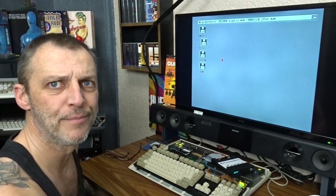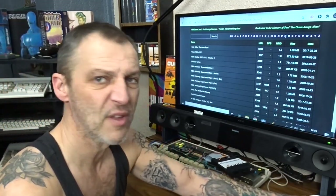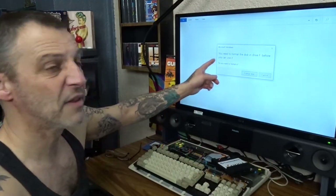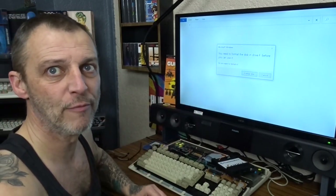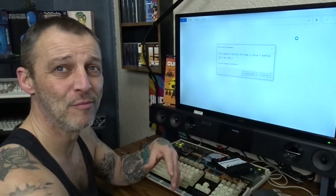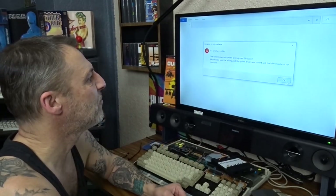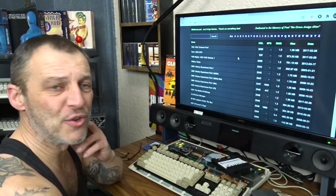Once this is done, we're done, so we can turn off the Amiga 500 and remove our CF card. Now put your CF card into your CF card reader. You'll get a warning on screen asking you to format it — don't format it. If you format, everything you've just done will be wiped off. Click cancel.